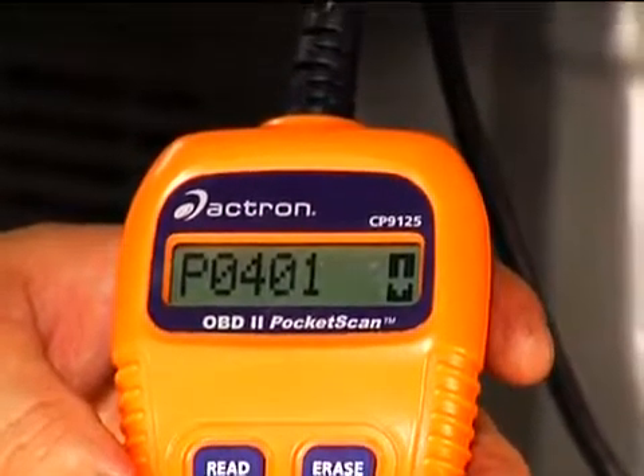Now you take the vehicle to your mechanic, tell him what your code was, save yourself a lot of bay time expense and him exploring the vehicle to find out what's wrong. Very easy to do.